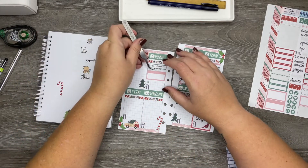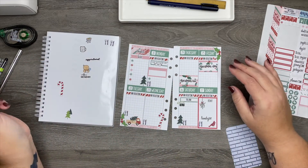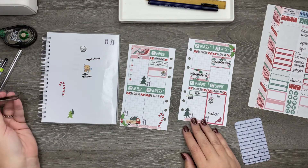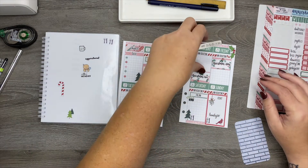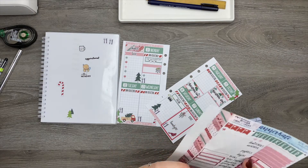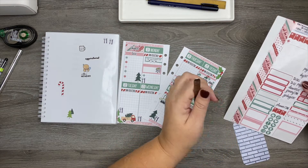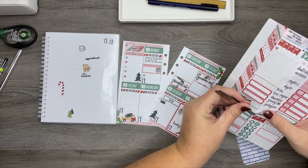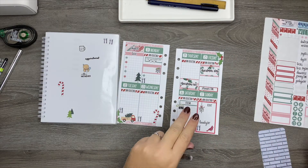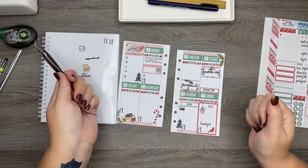I do need to go to the grocery store, so we'll put that for the errands. And then on Friday, this normally happens in the evening time. Friday is just when I prep my planners and pick out my stickers and all that stuff, so we're going to put that in on Friday. And I usually do that in the evening time. I'm not sure about the garbage situation on the holidays, so I have to figure that out.